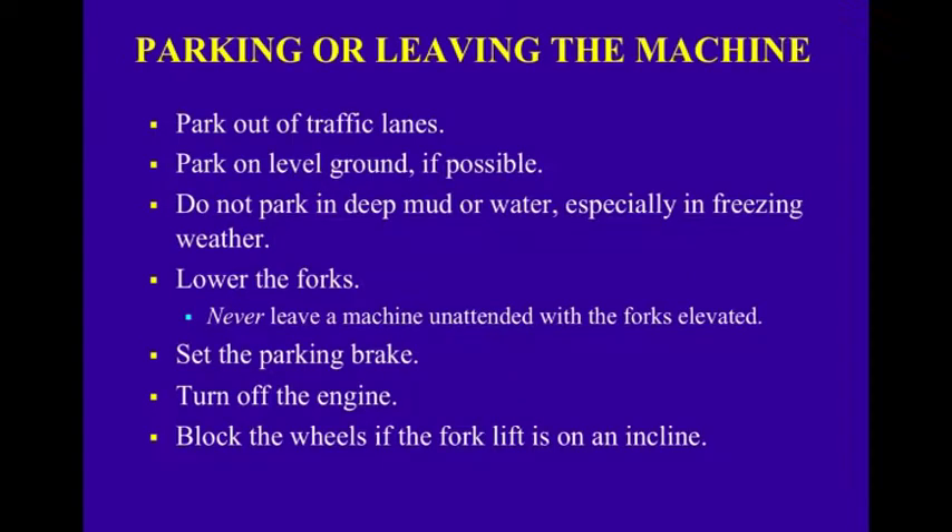When parking or leaving the machine, park out of traffic lanes and on level ground if possible. Do not park in deep mud or water, especially in freezing weather. Lower the forks — never leave a machine unattended with the forks elevated. Set the parking brake, turn off the engine, and block the wheels if the forklift is on an incline.